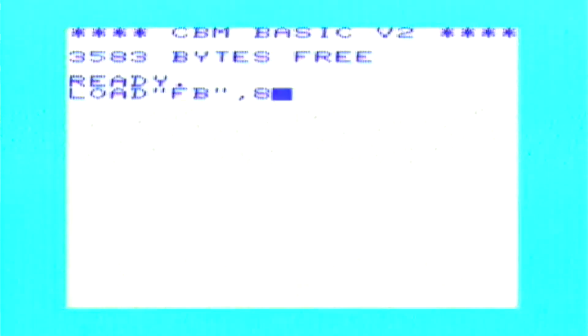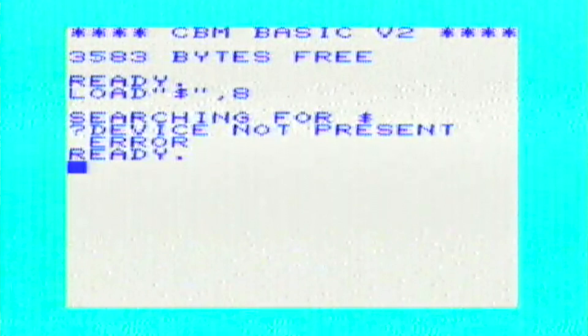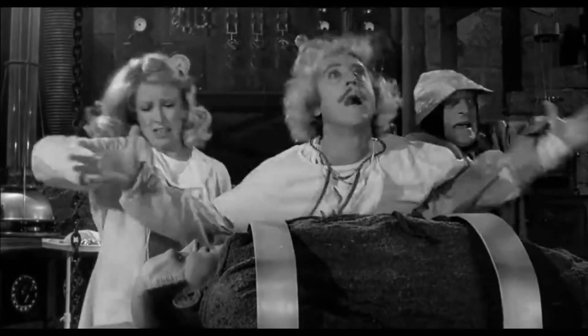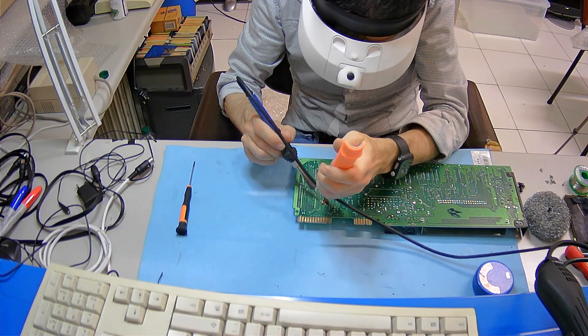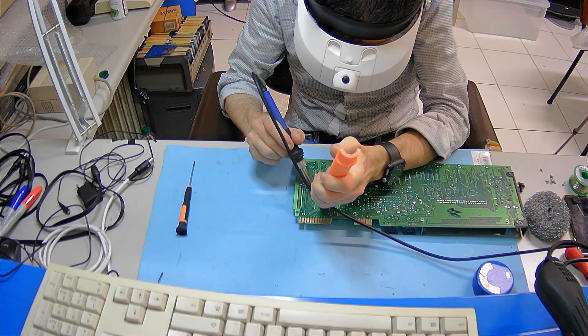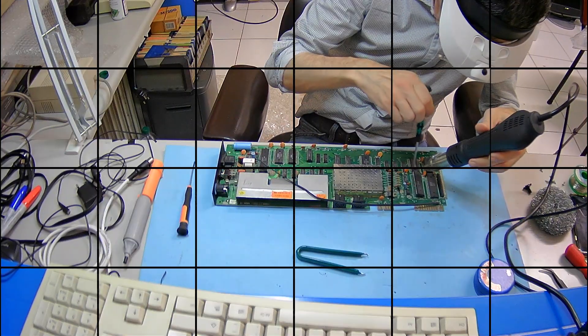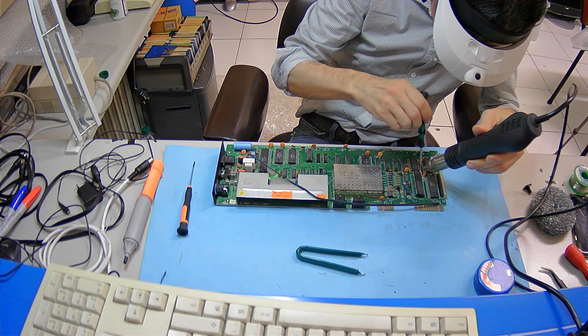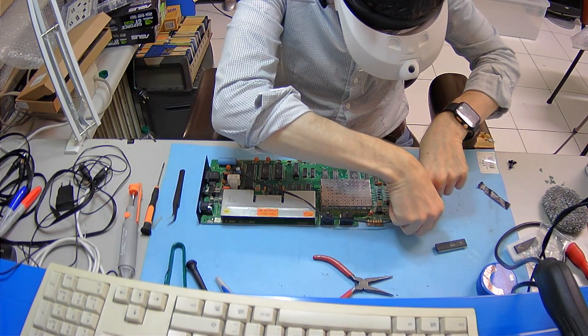There's a big problem with the serial port. I should have fully tested it before. The first thing that comes to my mind is to change the 6522 that controls the serial port — in this motherboard it's labeled UAB3. I quickly removed it from the board and changed it with a known good one. I don't know why, but I have plenty of these. No changes whatsoever.